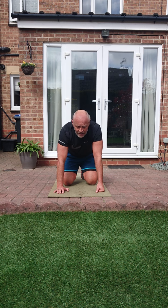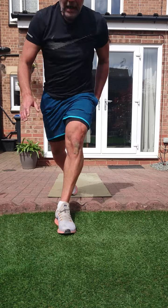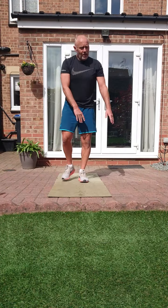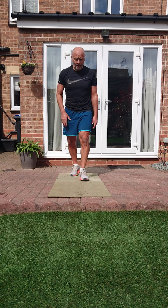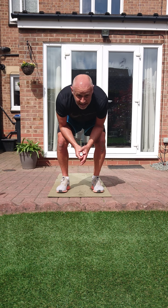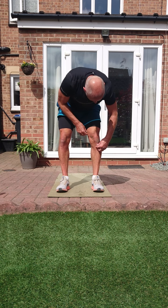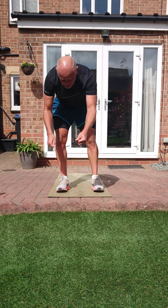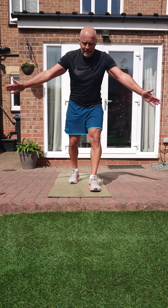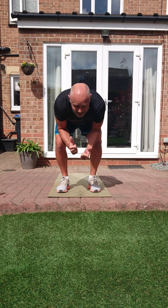Done and dusted - another one smashed! Well done everybody, well done everybody! Hope you enjoyed that one - slightly longer than the ones we've put on so far, but equally as hard. Stay safe and healthy again everybody, enjoy the session, keep working hard. See you later, bye bye!